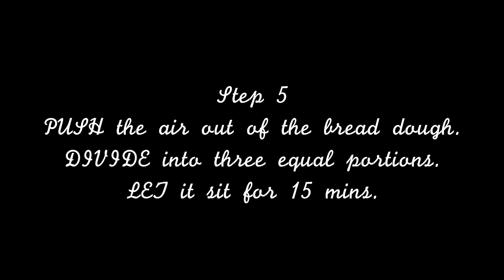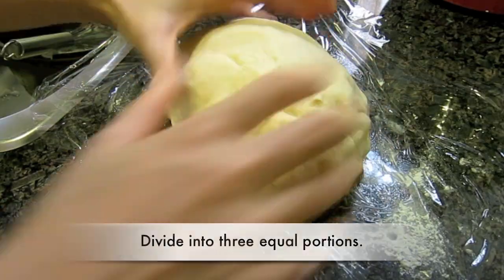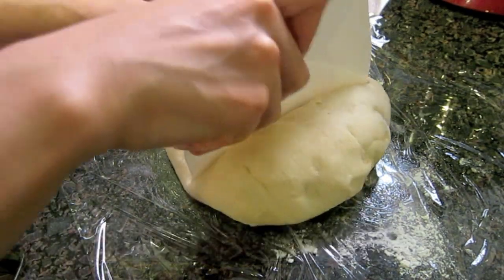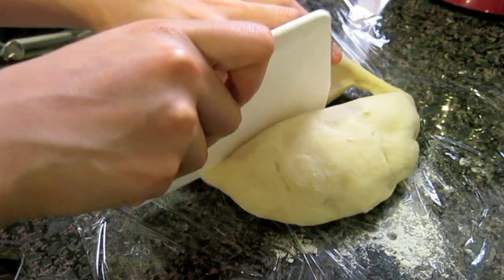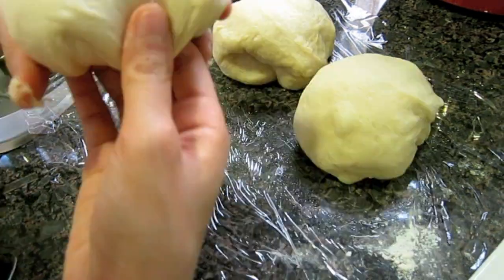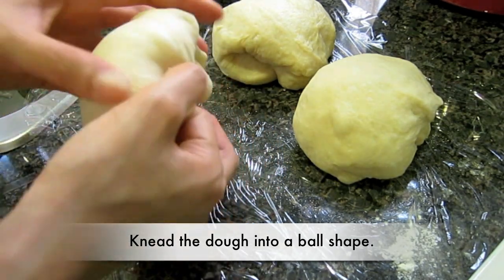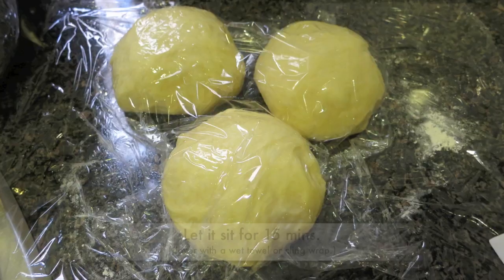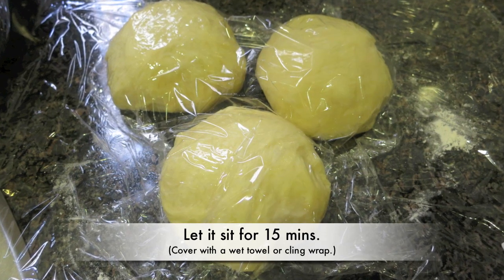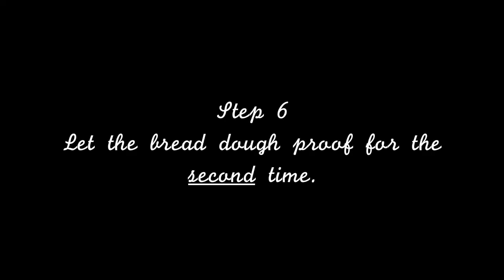Step 5: Push the air out of the bread dough, divide into 3 equal portions, let it sit for 15 minutes. Step 6: Let the bread dough proof for the second time.